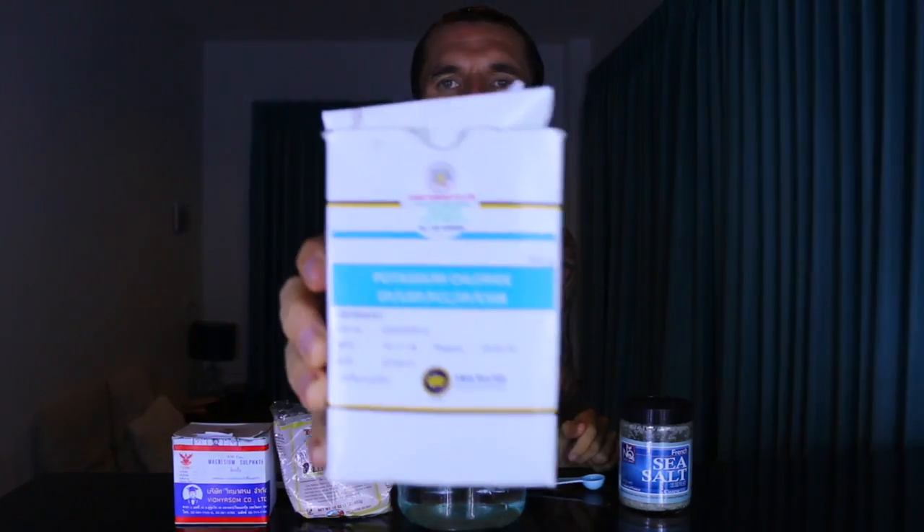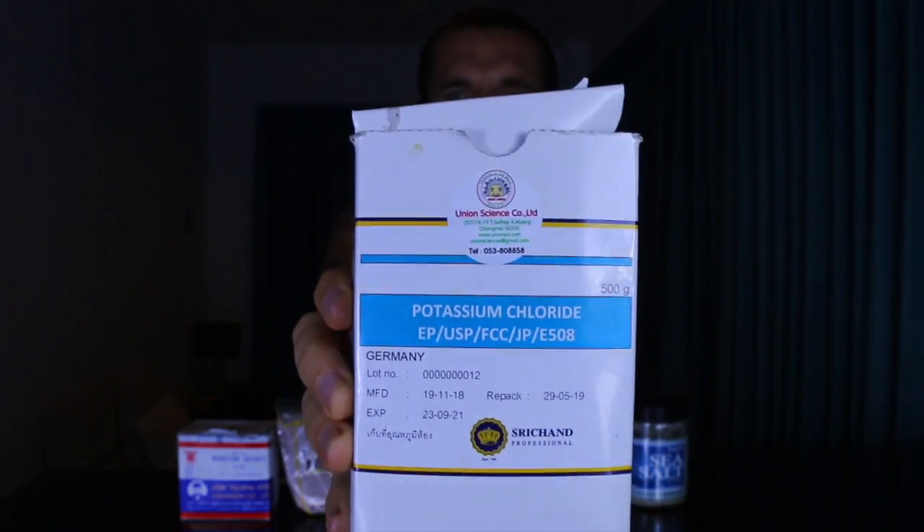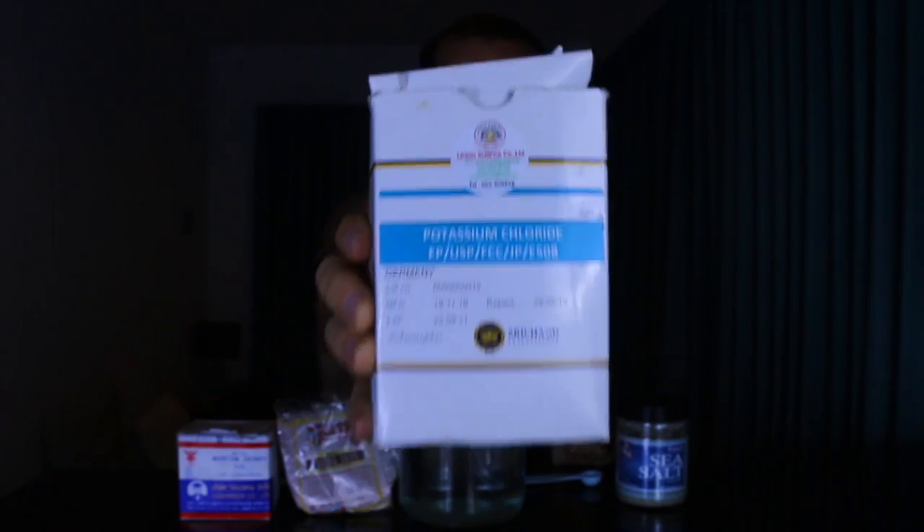There'll be links down below for UK, US, and worldwide suppliers. I'm always trying to make the cleanest snake juice recipe, so I don't use no-salt whatsoever because it contains things such as silicon dioxide and other things I don't want in my body. Instead I use food-grade pure potassium chloride powder — there'll be links to that down below as well.